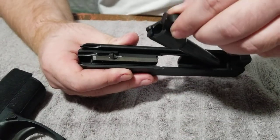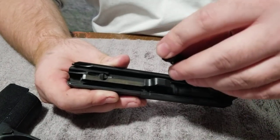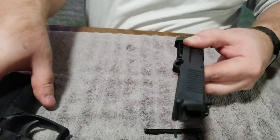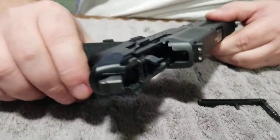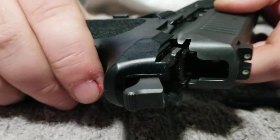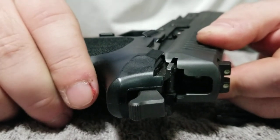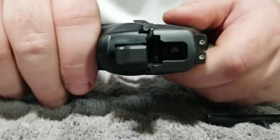We're going to go ahead and put the barrel back in the slide and make sure it's seated. We're going to take the spring and guide rod and make sure it's seated properly. Then we're going to line up the rails on the slide with the rails on the lower right here. One thing to take note of is when you go to try and slide this back, what happens with our particular gun is the slide wants to lift in the back. What you want to do is keep it tight against the lower so that it lines up these notches with these rails back here. Otherwise you will not get it where you need it to be.